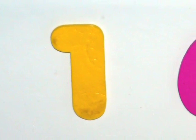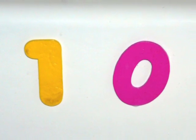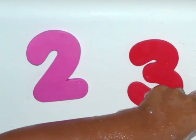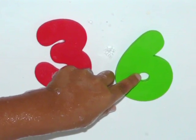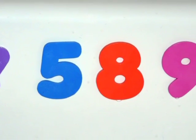If your child is ready and interested, you may like to show them large numbers from 1 to 10 for tracing and copying. Start with numbers that are easier to write, such as 1, 0 and 7. Then try 2, 3 and 6. The numbers 4, 5, 8 and 9 are harder to write.